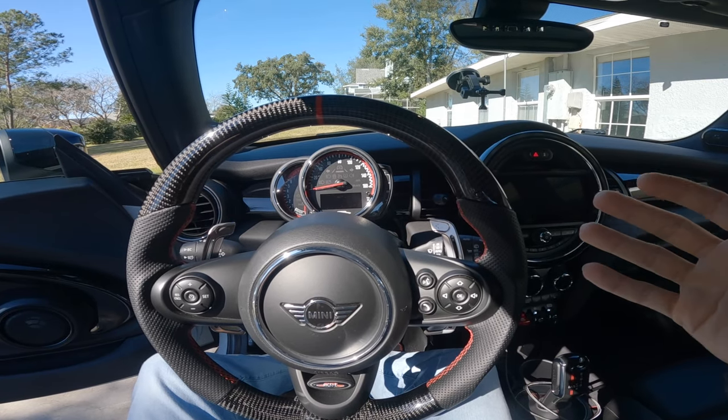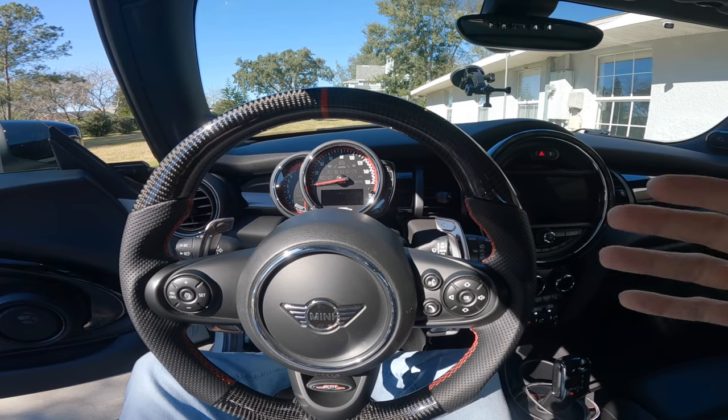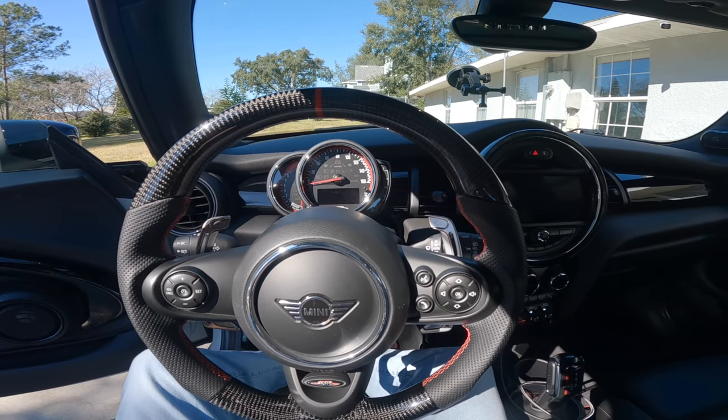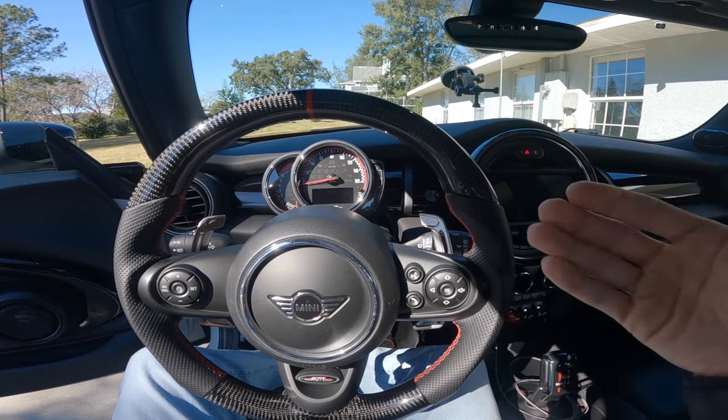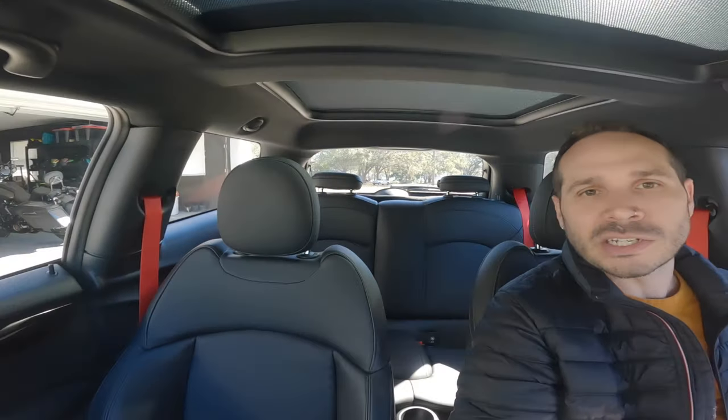Now let me go ahead and show you what we're going to be changing out today on my Mini Cooper JCW. When I bought my 2020 Mini Cooper JCW, there were several things I didn't really care about on this vehicle and wanted to change almost immediately. The first thing was these seats — as you can see, I've already changed out my Mini Cooper seatbelts to red ones, which look really nice and really do change up the interior.